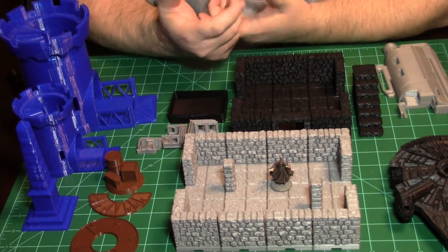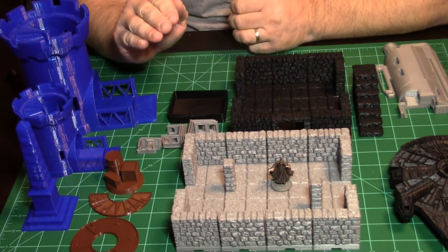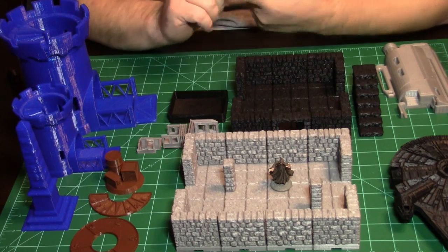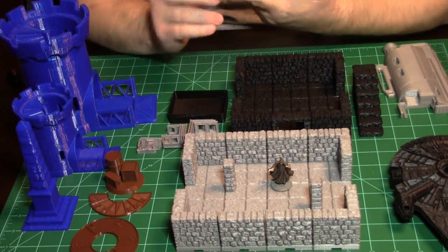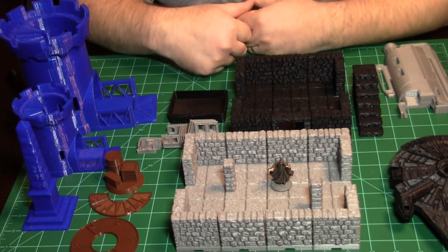You're going to ask why didn't I print it in gray? I don't know why, but you cannot find gray anywhere. I think everybody in the Dragonlock Kickstarter bought it all — you couldn't find it on Amazon. It may have come back in stock now, not sure.